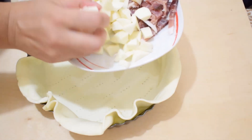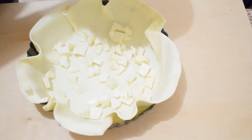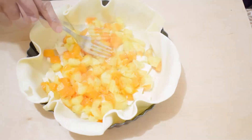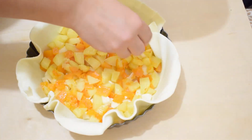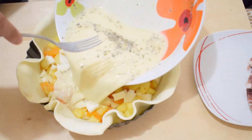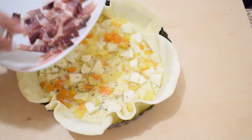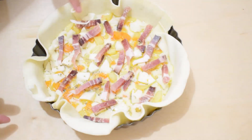Disponiamo sul fondo un po' di mozzarella. Aggiungiamo la zucca e le patate. Distribuiamo l'altra mozzarella, l'uovo ed il latte e lo speck. Passiamo quindi a richiudere i bordi.